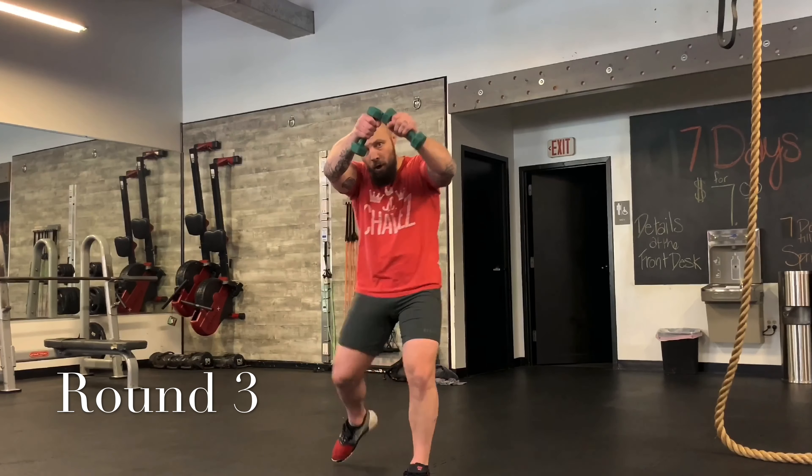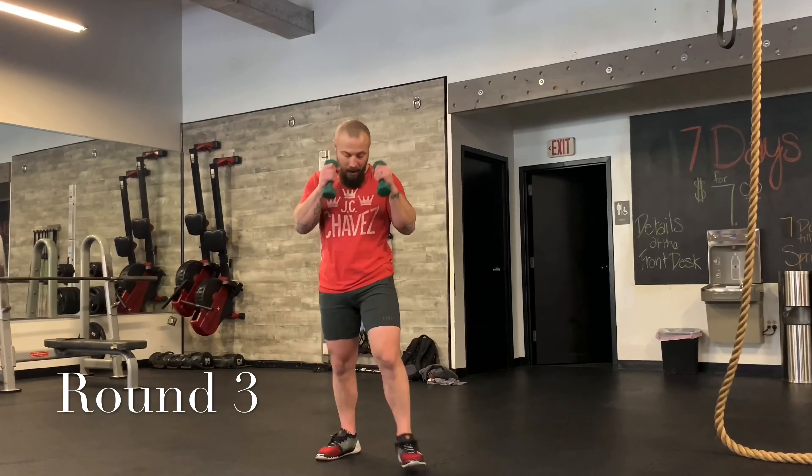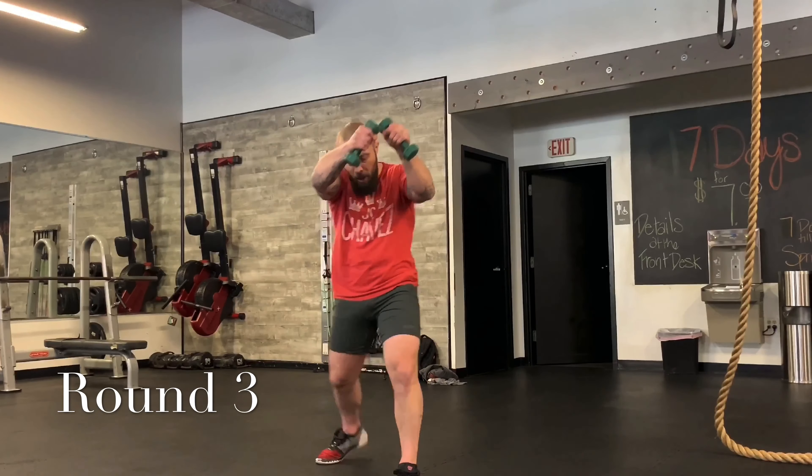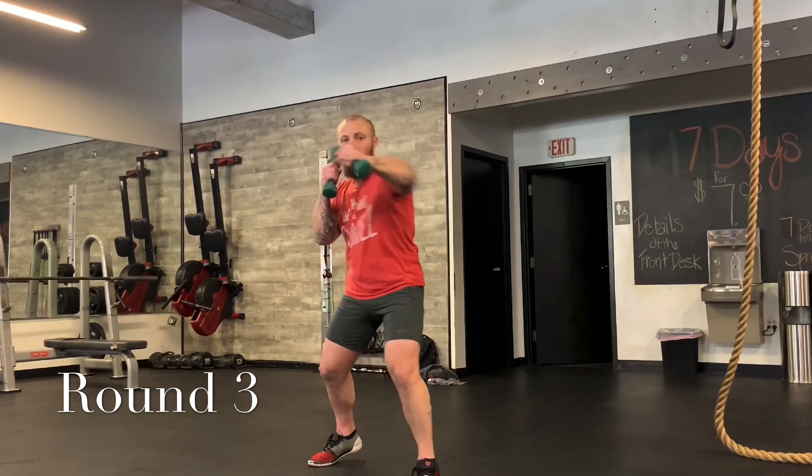One, two, three — knee. We have about a minute, we're just going to work on this combo. One, two, three — knee. Good. Now a little quicker: one, two, three. Really work. One, two, three. Two more: one, two, three. One, two, three.